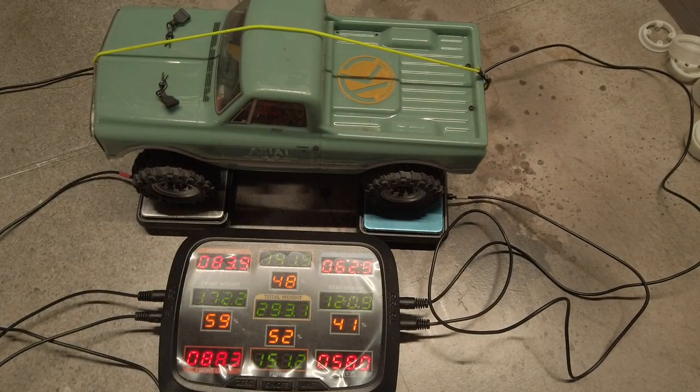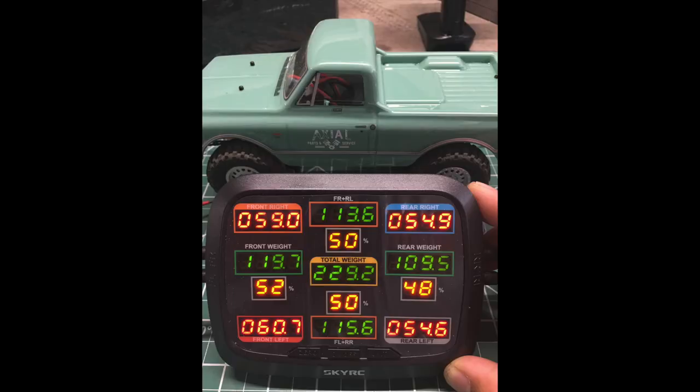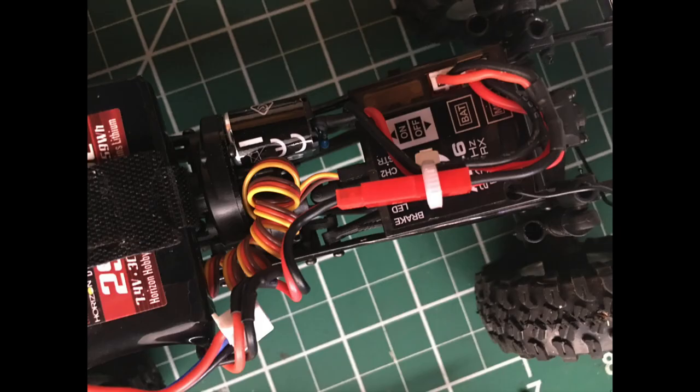Here's my current rig. It's currently weighing 293 grams and the weight distribution is 59% front and 41% rear. Before all the changes, my stock C10 weighed in at 230 grams with 52% front and 48% rear weight distribution.